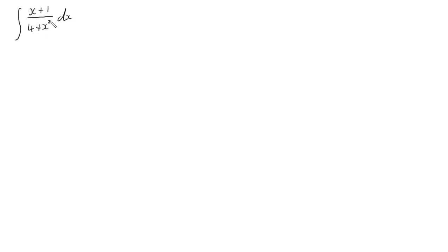It looks like we could do integration by partial fractions, using partial fractions to separate this out, but we can't factorize this nicely into two bracketed terms. So let's try just separating out our fractions.